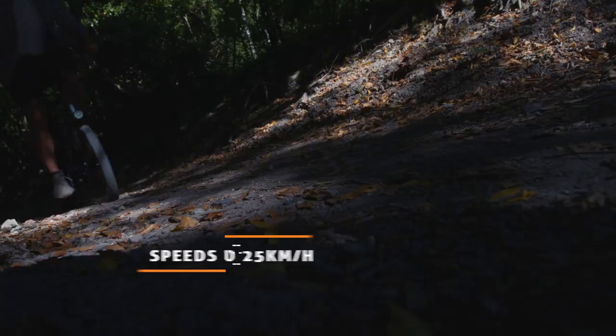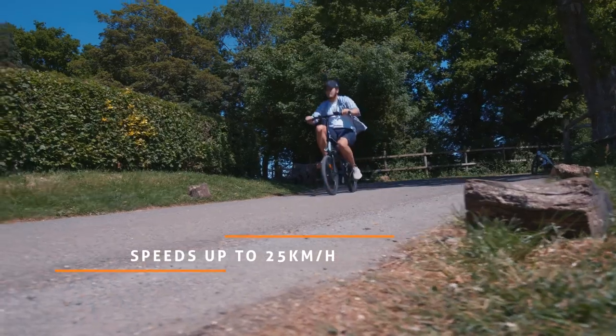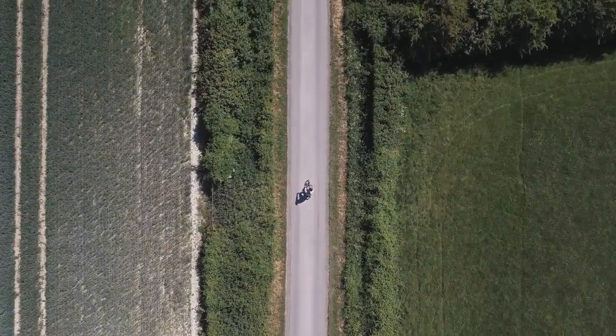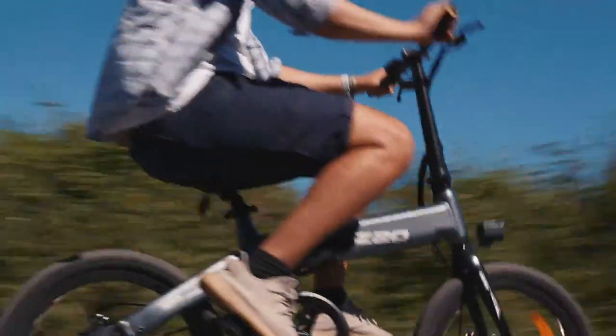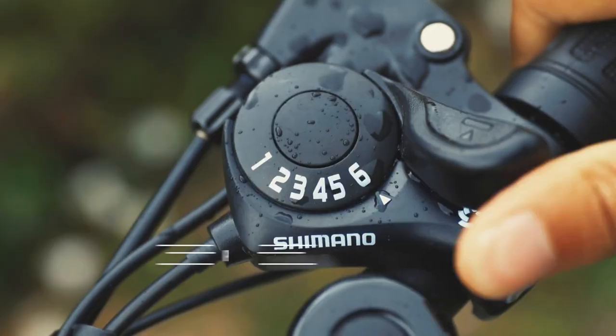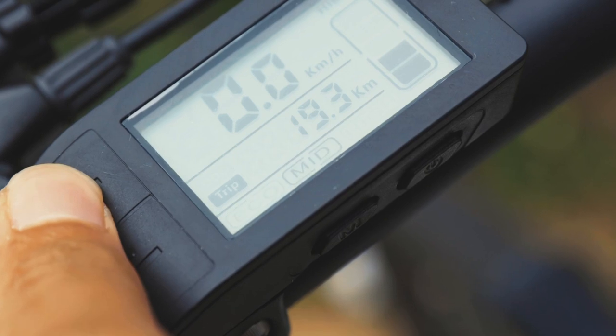Power through any terrain with its high efficiency DC brushless motor. Be ready for any expedition with a 10A capacity battery that will power up your ride and allow you to go for as far as 80 kilometers, and enjoy both manual and power-assisted cycling.